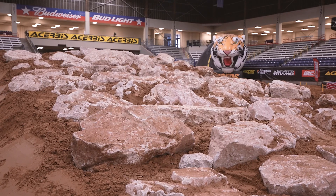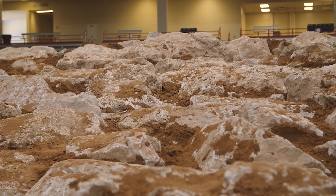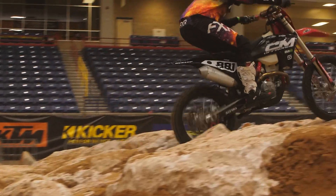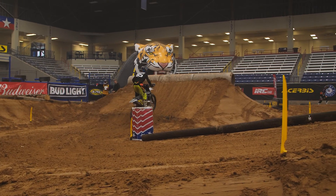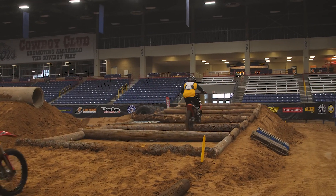After that we drive straight into a rock section. These rocks are a lot more spread out than last weekend and they're going to be a little more challenging. We're going to see a lot of opportunities for passing there because there are a lot of different lines. We go into a 90-degree right-hand corner, over another single concrete pipe, and into a 180-degree left.